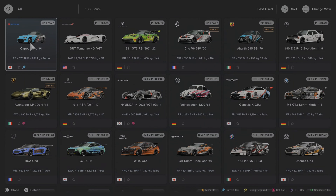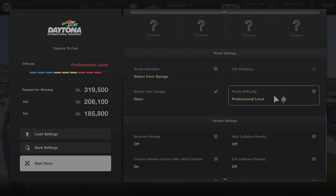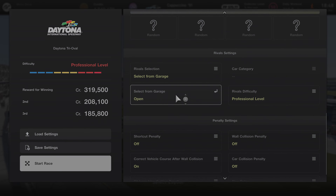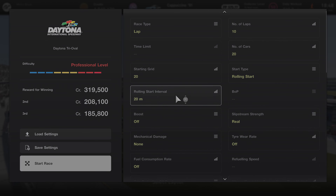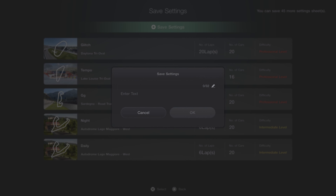Don't forget to put it on professional level and save the settings so if you come out and want to go back in, you can just load the settings. We save it as Glitch Number Two — we've already done Glitch Number One, so this is just a variation if you're tired of using that setup.